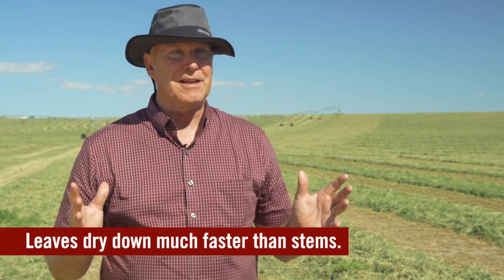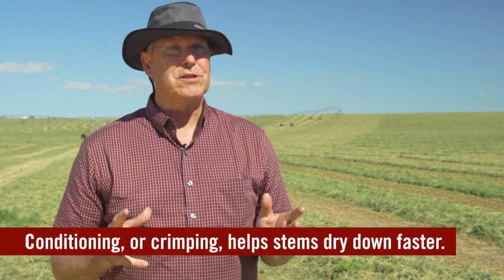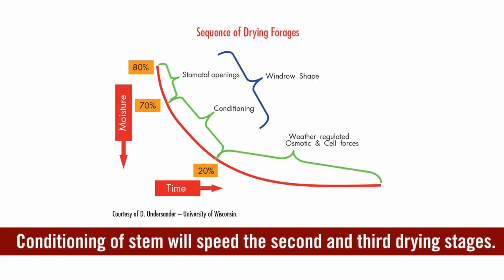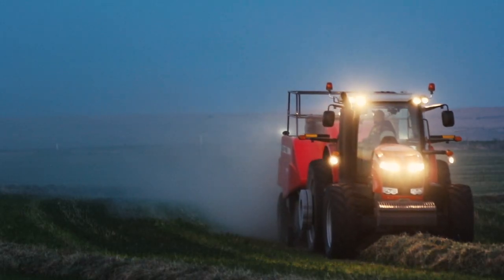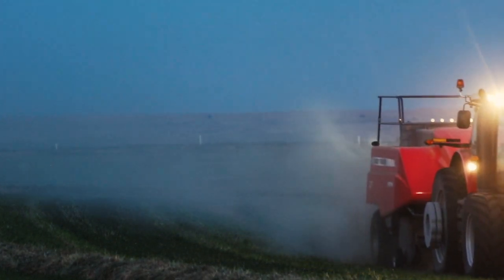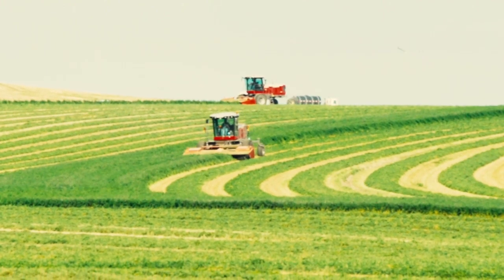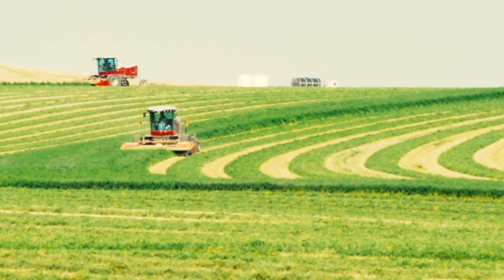We have no trouble drying down the leaves in alfalfa — they dry very rapidly. It's the stem moisture that is really the problem, and we need to get that stem dried down to a certain level. This is why we want intensive conditioning — crimping from the swather — combined with wide windrows that allow solar radiation to pull moisture down very quickly, and we want the whole process to take a relatively short length of time. The difference between leaf and stem drying is one of the key challenges for growers thinking about harvesting methods.